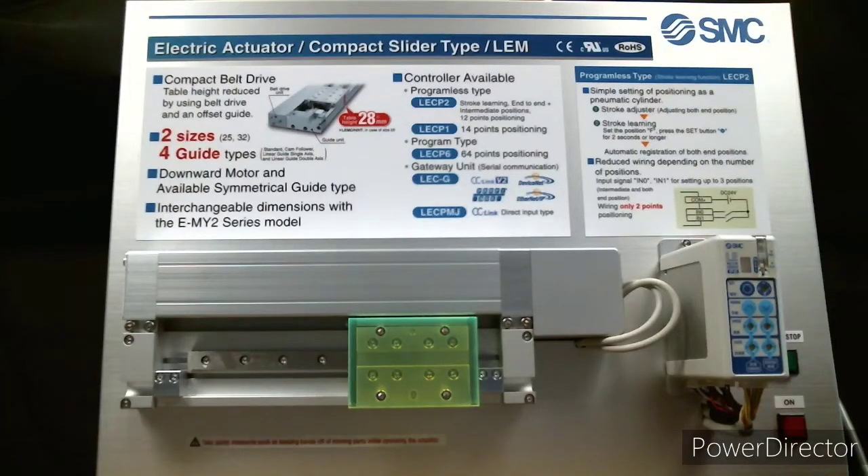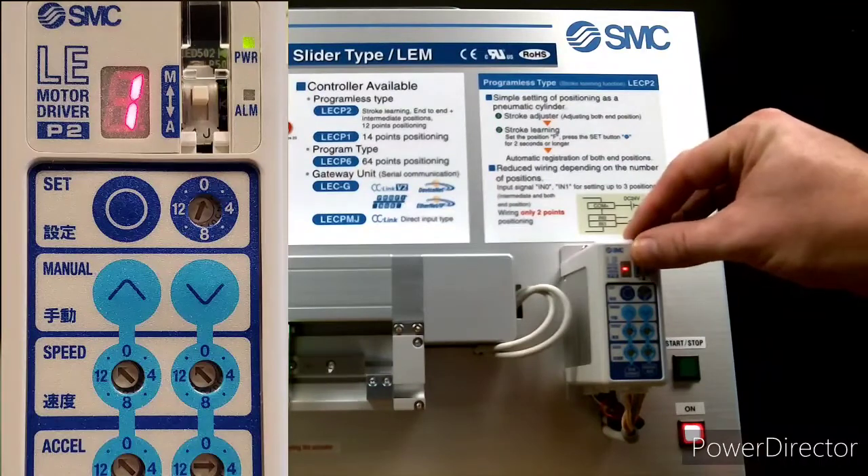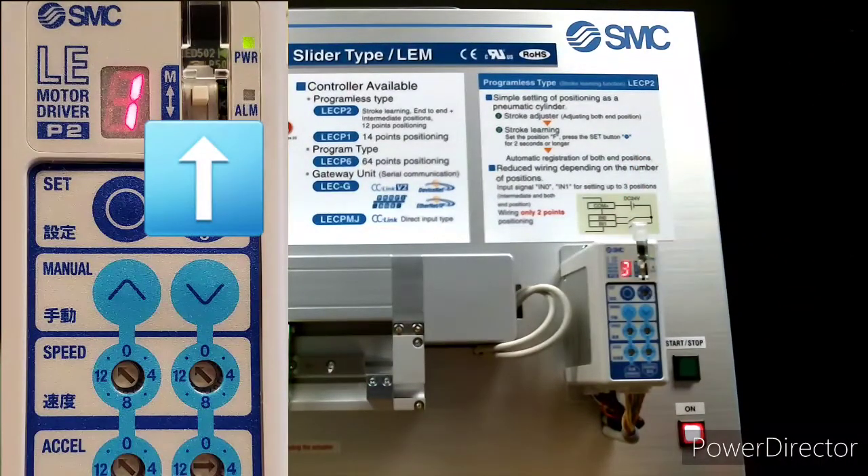Now let's see how easy it is to program the end of strokes on this actuator using the LECP2. First we turn the power to the panel on, then slide the cover on the mode switch up to give us access. Then we slide the switch up to the manual position marked by M.